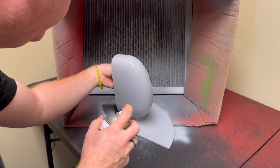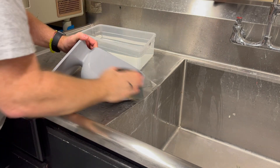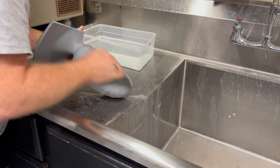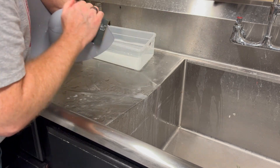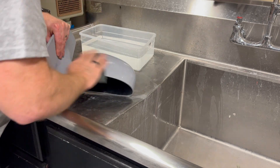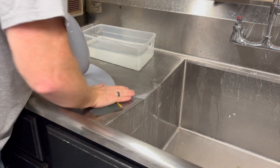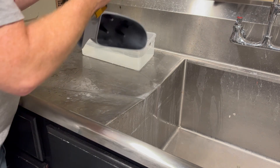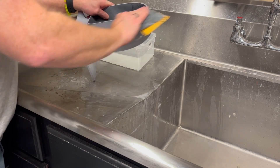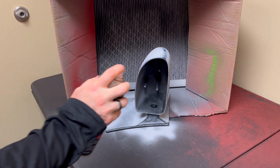Once you get the primer on, give it sufficient time to dry based on what the bottle says, then move into wet sanding again. This is where I'll use a 2000 or 3000 grit wet sandpaper to really smooth out the surface to prepare it for paint. Take your time on this step and do it well, because this is the foundation for your finished product. If this doesn't look good, the rest of it won't either.